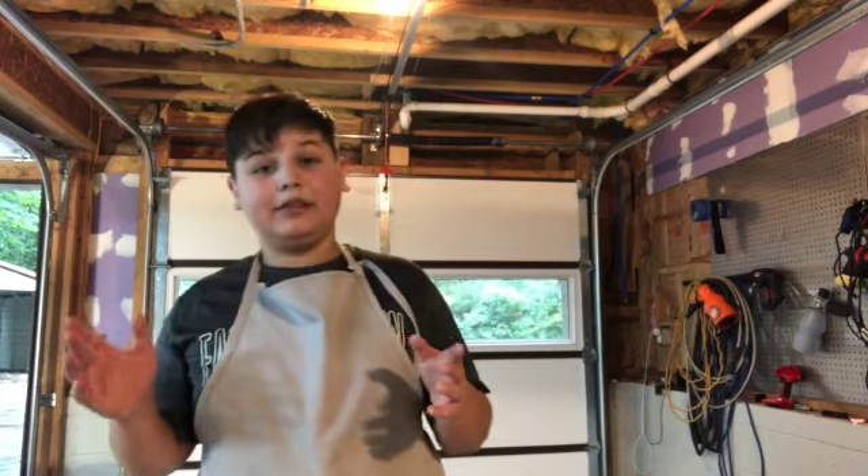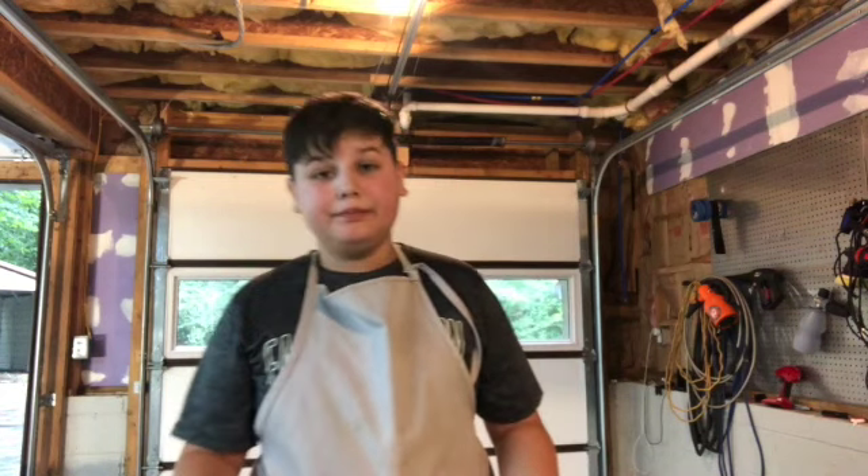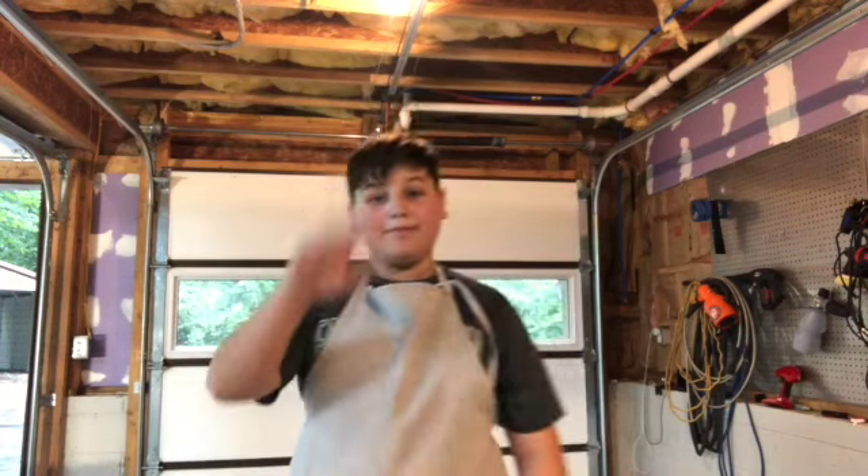If you didn't notice, I had way better camera quality here. Thank you guys so much for watching. Please make this if you haven't already — it's the best thing you'll ever have. I'll see you guys next time. Bye!